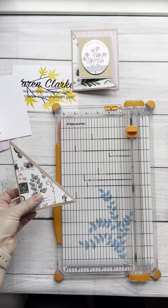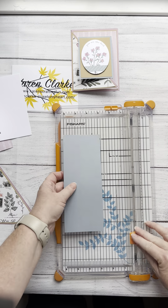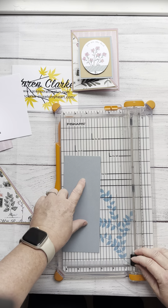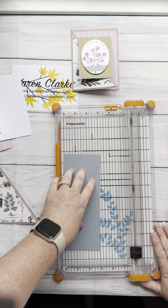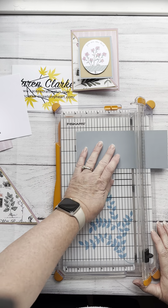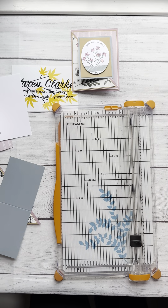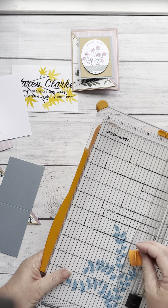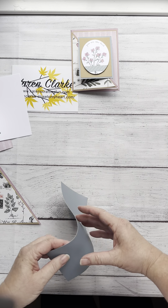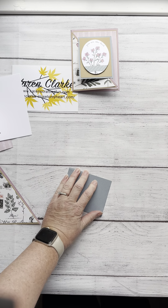And then while I have my trimmer out, I am going to do my scoring, which I'm really only scoring this one piece. This is the three inches by eight inches piece, and I'm just going to score it at four inches. Now I can put the trimmer aside and get it out of my way so I have more room to work. Fold this and use my bone folder.